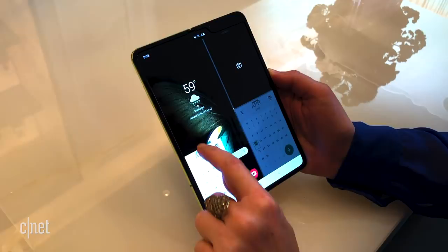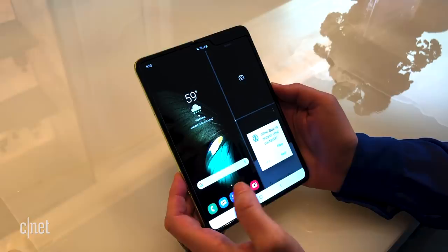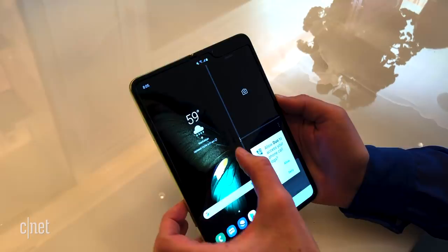This is the first time the phone is being used, so you do have to set certain things up, but you get the idea.